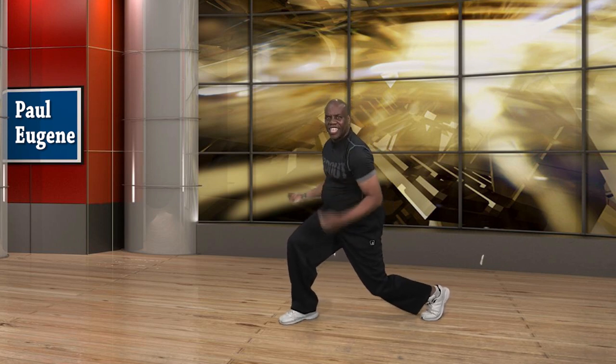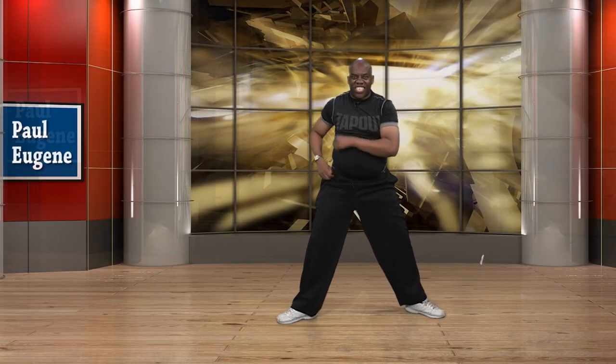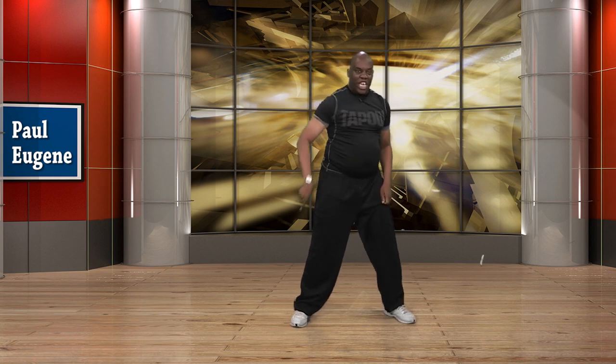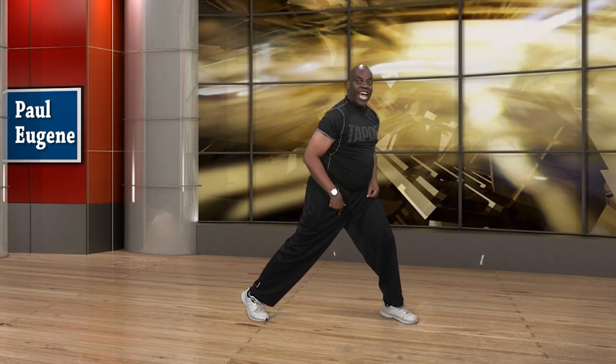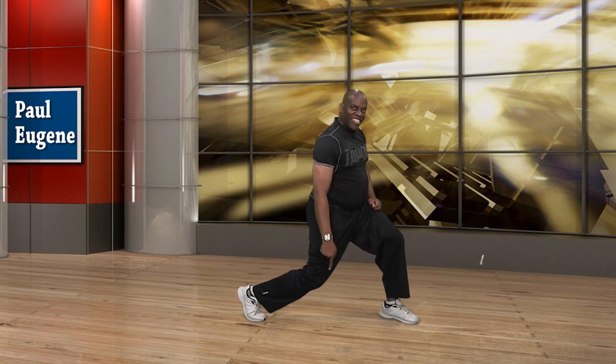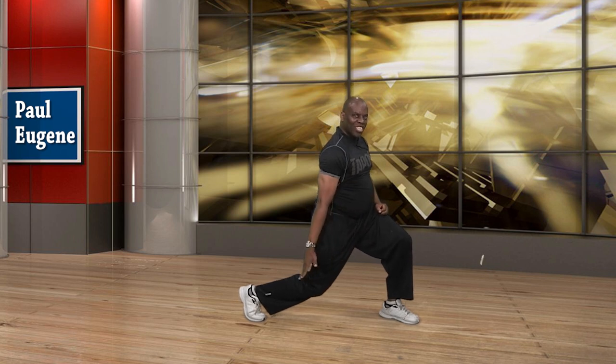Oh yes — up, and down. Up. That's it — down, up. Again — down, up. Hold here. Turn to the front. Ready? Take it back, drop it down, knee down, and up. Again — down, up. You got it — down, up.